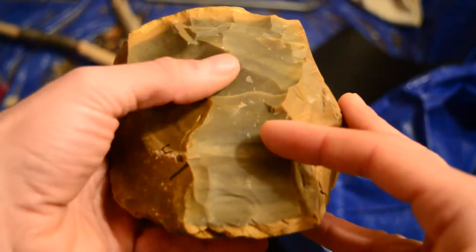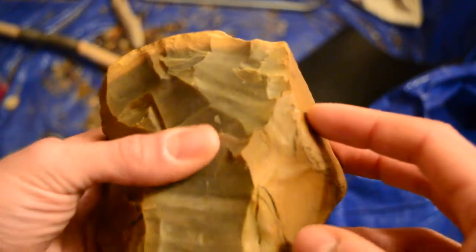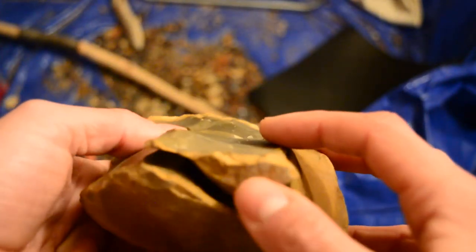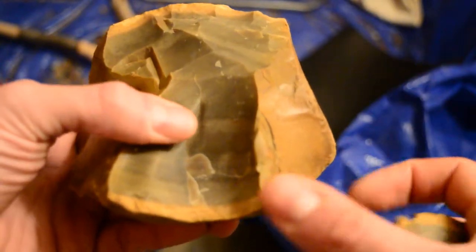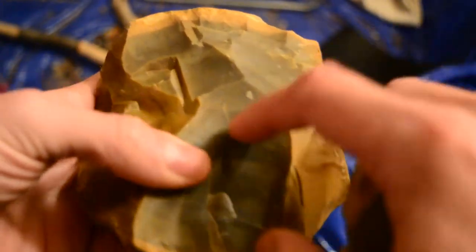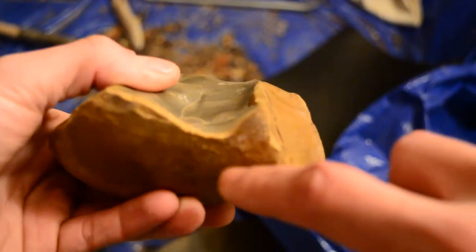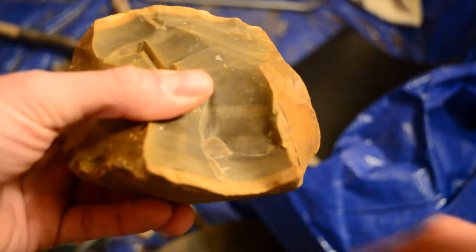Then I cleaned up this area a little bit, created a few small steps, but that shouldn't be a problem. Then tried to take another big flake off this way. Got that, but I think I also created a secondary flake that's going in here somewhere. The crack runs all the way into there, so I'll probably just need to give this a tap. Maybe it'll come off, maybe I messed it up pretty bad — who knows, we'll see.